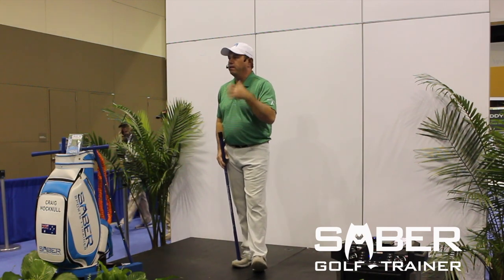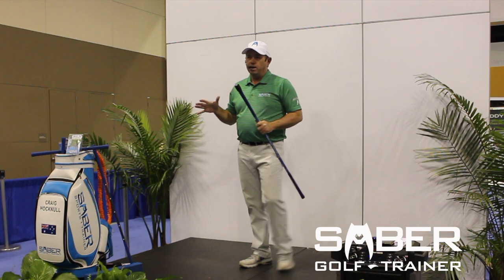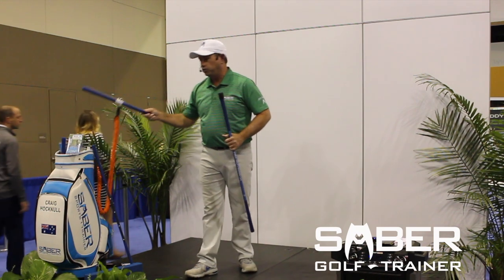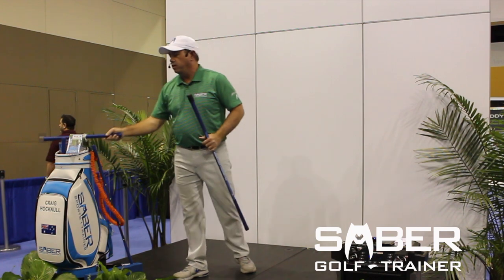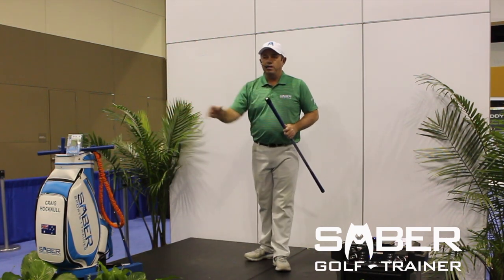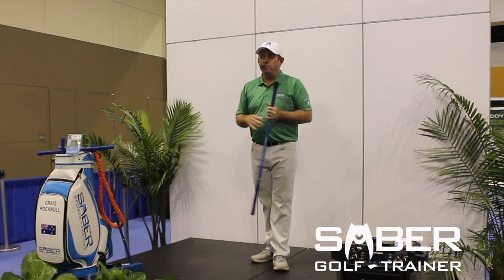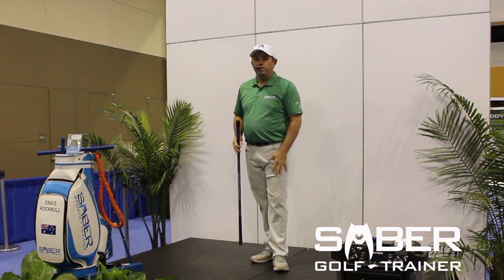Thanks for listening to what I have to say about the Sabre. We have so many great new products coming out in the next month. This particular one on stage is for strength training — our new product for 2018. It's a weight bar you take into the gym. It has all the same features in the square shape, but when you add resistance, you're training even more than what the Sabre can do for you. Thank you very much — my name is Craig Hocknell, and I hope you enjoy the rest of the show.